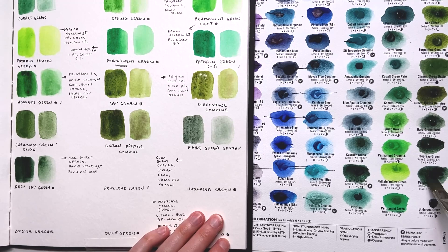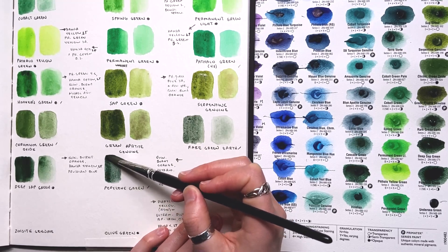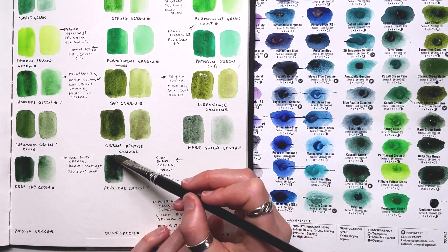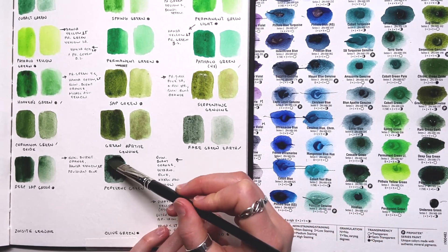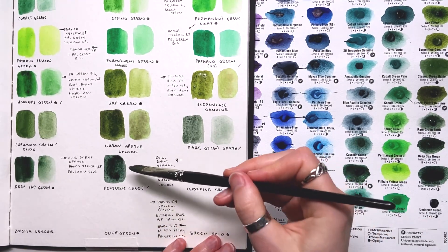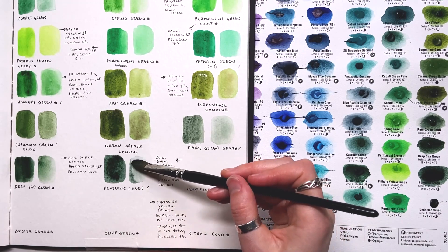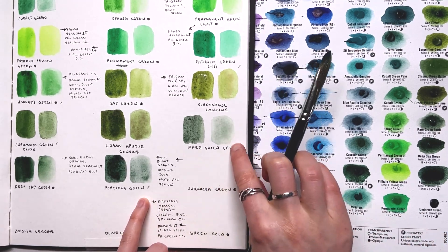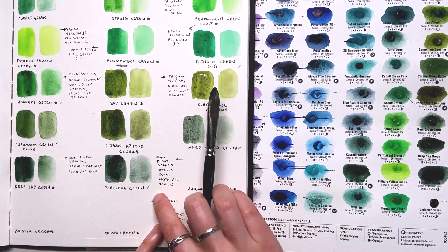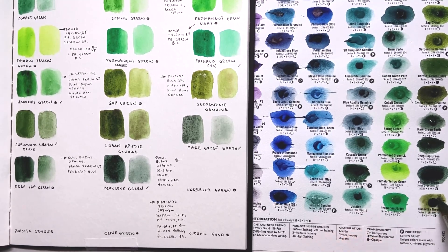Our next color is Perylene Green, and this one I actually really enjoy. I got it for some time I spent on the Oregon coast. It's actually listed under the PBK — the permanent black pigments — at high concentrations it appears very dark and black, though those concentrations are hard to achieve unless working straight from the tube. Thinned down, this color will look very similar to Rare Green Earth with a slightly lesser pinky hue. I like this color a lot — it's a very deep green, wonderful for cool shadows, and granulates really prettily.